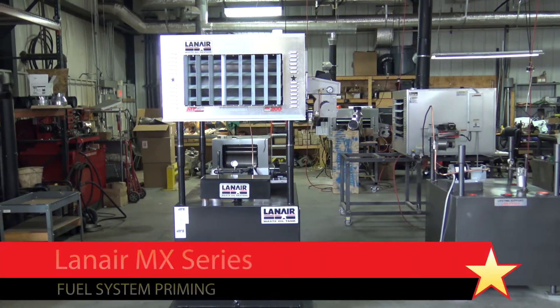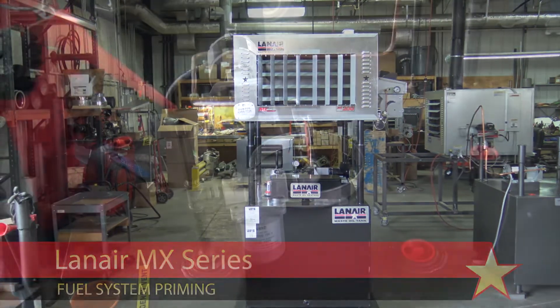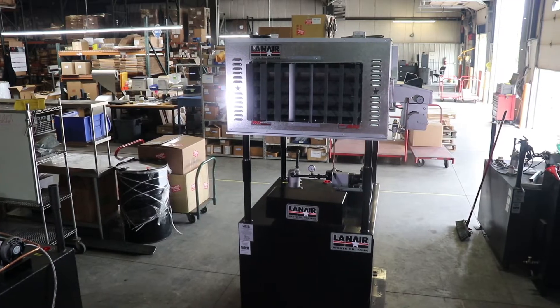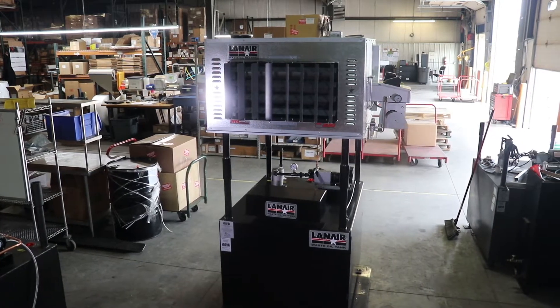In this video, we'll discuss how to prime the fuel delivery system of a Lanair MX-Series waste oil heater. We'll cover filling the fuel delivery pipeline and confirm that fuel is reaching the burner. If you've just installed a new unit or have lost fuel system priming due to service or repairs, this video should help.